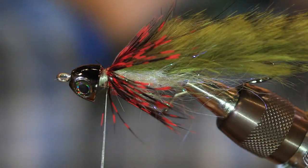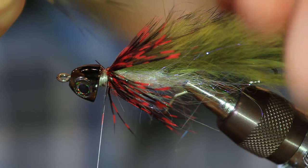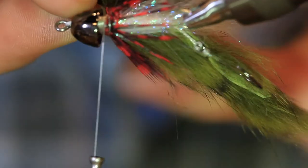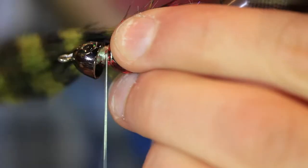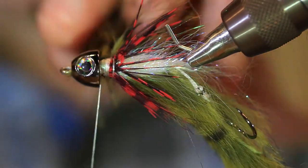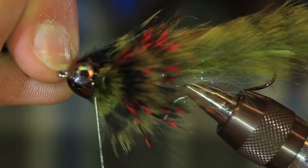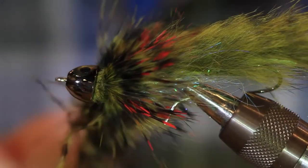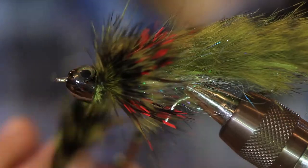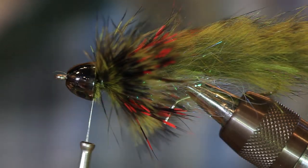Now that we've got our gills tied in, we're going to come in with one of these barred marabou plumes. I'm going to pinch all of the fibers to the end just like this, and we're going to tie in our pec fins. I've got one tip of a marabou plume going on each side of the fly — this should extend just a little beyond your guinea. Do the same thing for the other side, making sure both plumes are even on both sides. Wrapping with maximum pressure here.